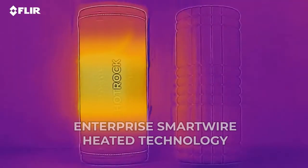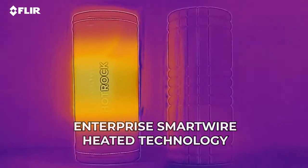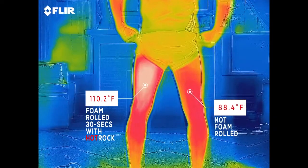Using thermal imaging we can see the level of heat produced by Hot Rock, and that heat is transferred to our bodies during foam rolling, preparing us for activity, improving our mobility, and overall just helping us to feel great.